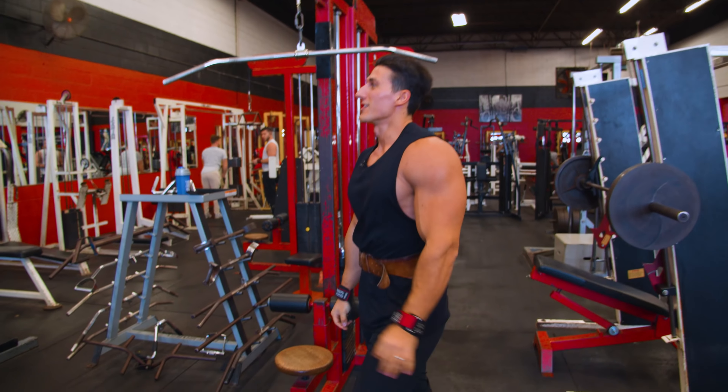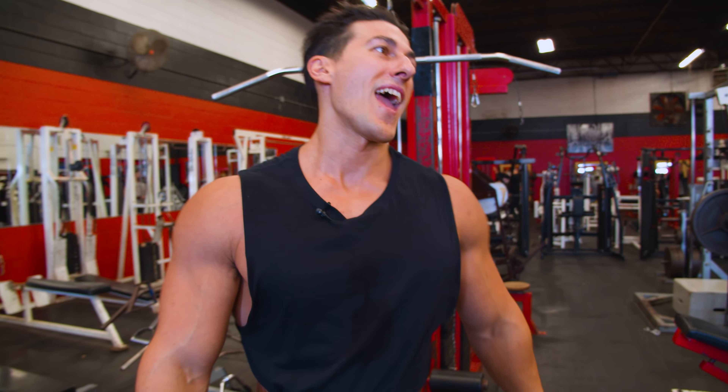Now let's work on the width. We're going to do four sets of heavy lat pull downs.